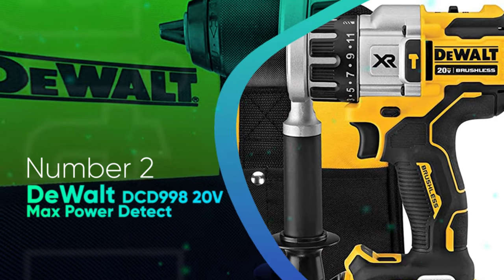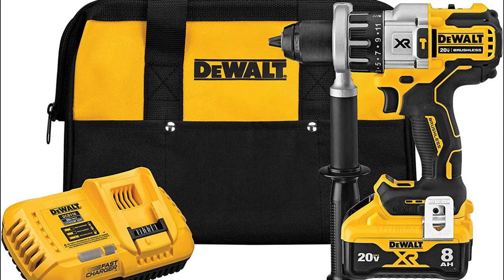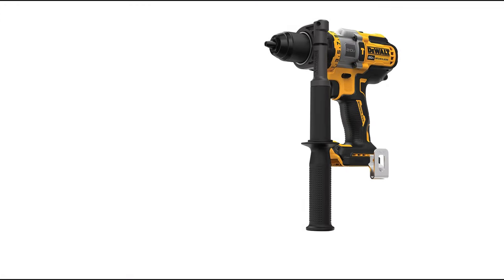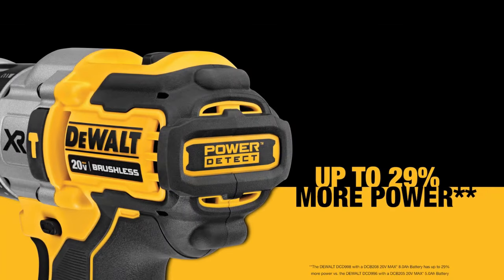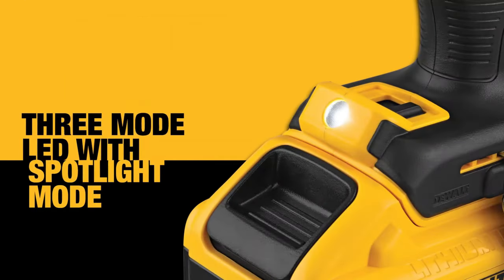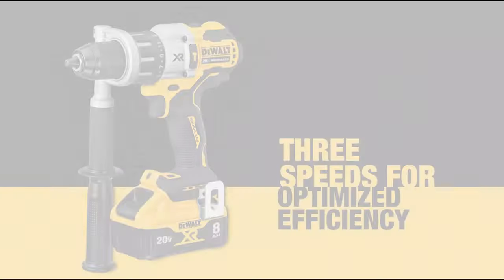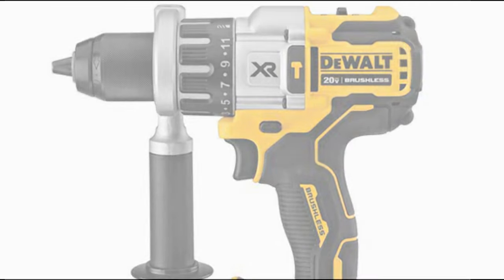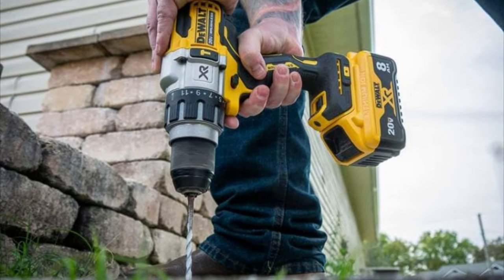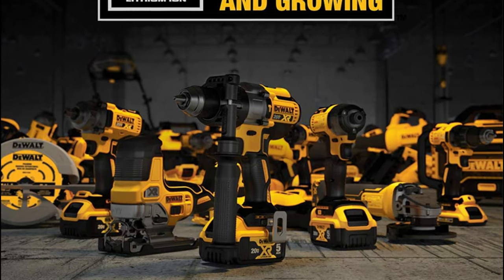Number 2: DeWalt DCD-998 20V Max Power Detect. Having tested dozens of DeWalt drills, the absolute best DeWalt drill has to be the DeWalt DCD-998 20V Power Detect Hammer Drill. Measuring almost equally well is the DeWalt DCD-999 60V Flexvolt Advantage Hammer Drill. Our preference for the DCD-998 comes from not having to deal with the bulk of the Flexvolt batteries. If you want the absolute best performance, the 20V 8Ah pack powers through existing 20V DeWalt rotary hammers, circular saws, and more. A 5Ah pack will also do nicely and give you almost identical power, just not as much runtime. When talking about raw power, the DeWalt DCD-998 produces over 1,000 inch-pounds of torque, beating the DCD-997 in our testing and securing its position at the top of the DeWalt lineup.